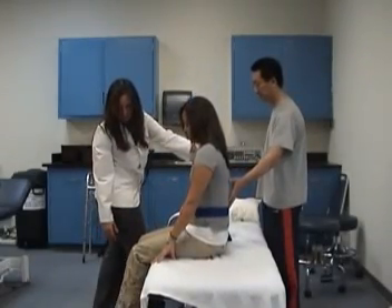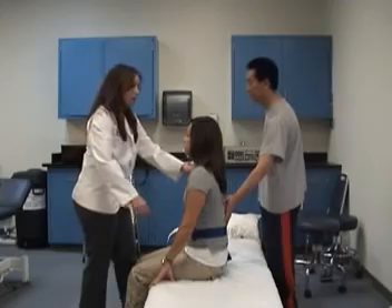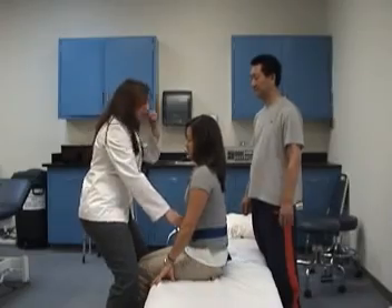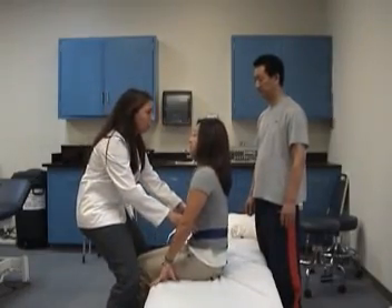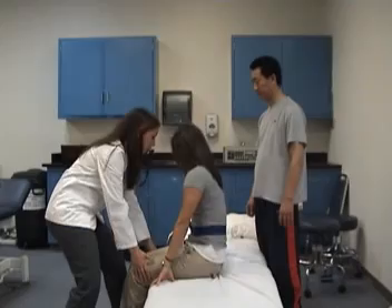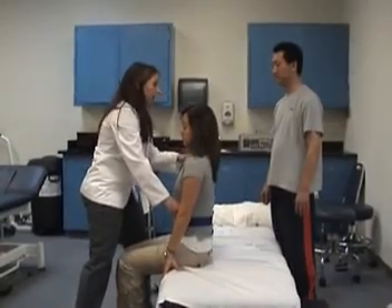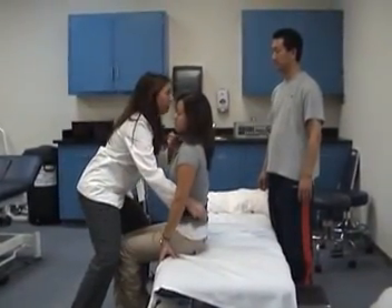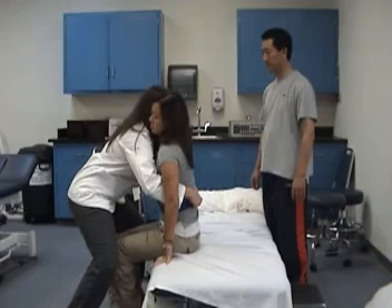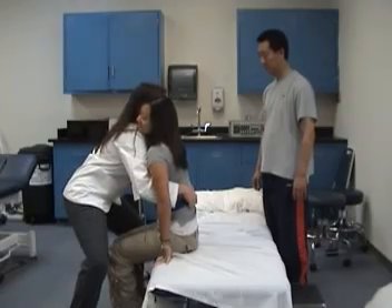Holding on to her, making sure her feet are hitting the ground. We're going to bend our knees, keeping our back straight. Mari, on the count of three we're going to stand up, but we want to make sure that your backside is towards the edge of the table. Scooting forward — now holding on to her gait belt, you're going to place her chin right there on your shoulder, keeping your knees bent and holding on to the gait belt. On the count of three we're going to lift her: one, two, three.